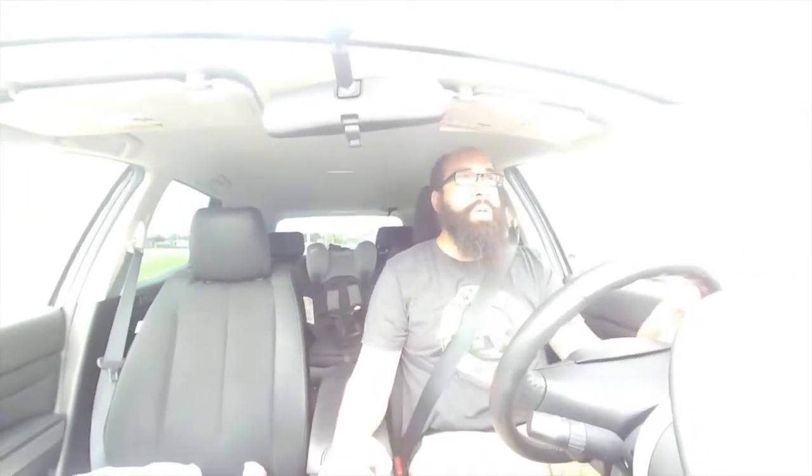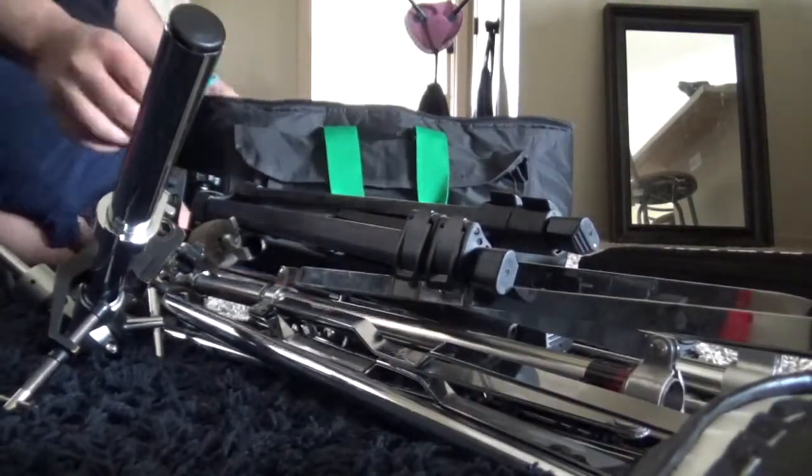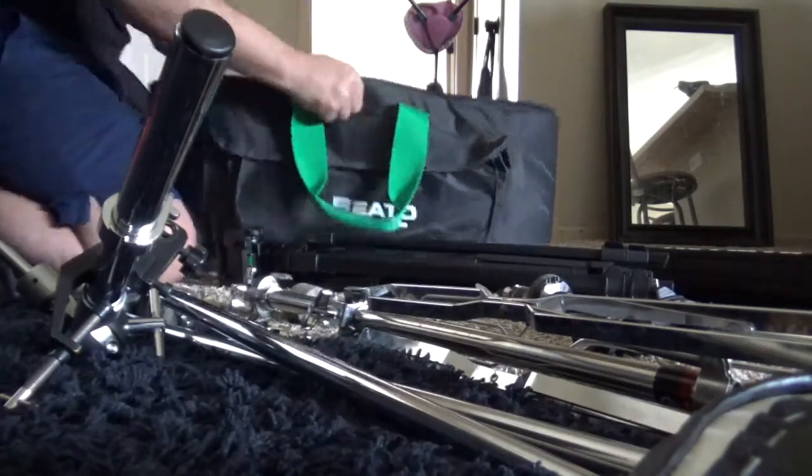One of my favorite Vito bag features is the combo bag. Instead of carrying three different bags, I get to put my floor tom, my snare, and my tom-tom in one bag. It also gives me the flexibility that if I ever have to — say, take my floor tom and my snare — I can put my throne in it, or some other accessory that otherwise I'd have to hold another bag for. It just gives so much flexibility. He does it for two drums or three drums — I have the three-drum version.